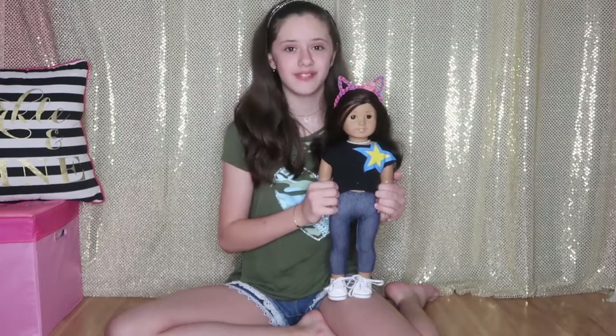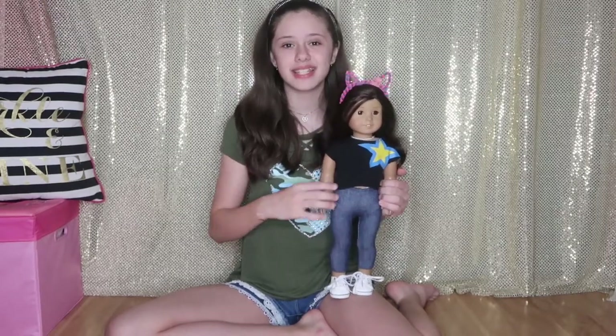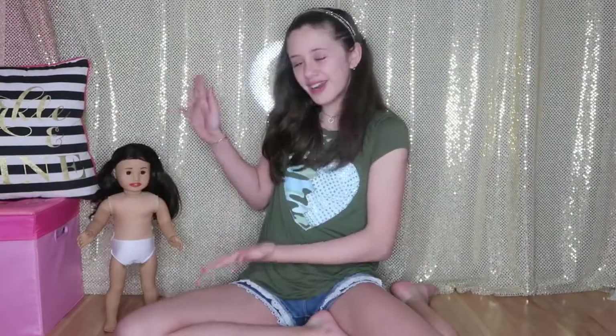Hey guys, it's me, Jasmine, and I'm with Jess, and today is going to be a very exciting video because I'm going to be turning Jess into Miranda!